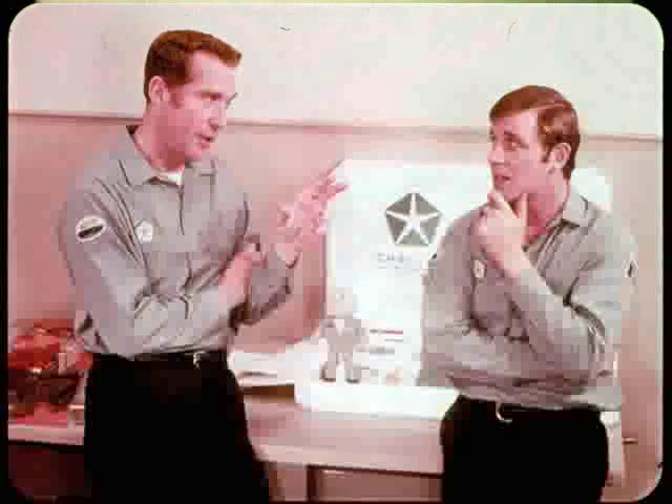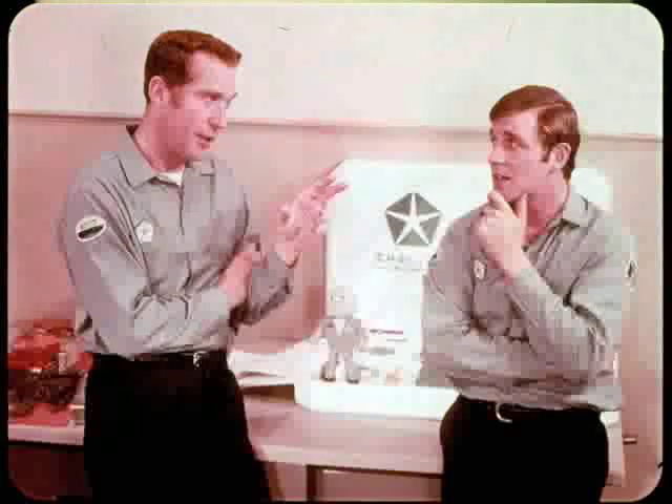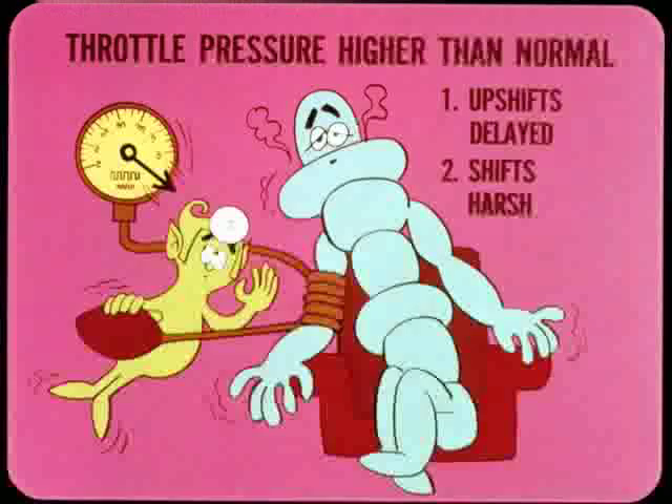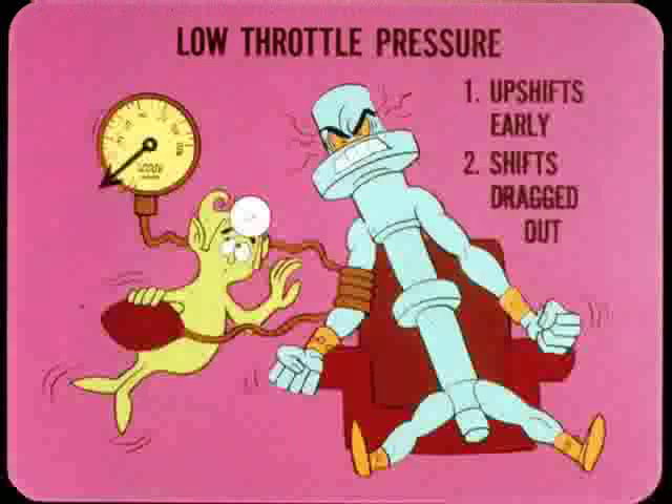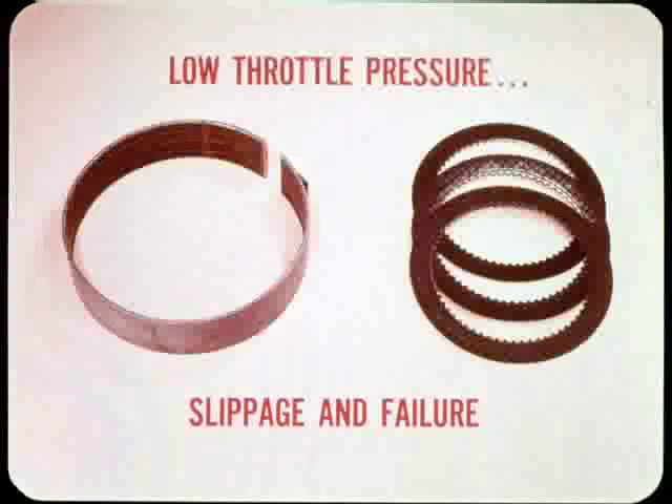Since governor pressure isn't an external service adjustment but throttle pressure is easily adjusted, you adjust it to get the right relationship between the two. If throttle pressure is higher than it should be, upshifts will be delayed — they'll come at higher than normal shift speed — and shifts will be harsh. On the other hand, if throttle pressure is low, upshifts will be early at lower than normal shift speeds, shifts will tend to be dragged out and mushy instead of smooth and crisp. Low throttle pressure also results in abnormal slippage at the kickdown band and front clutch, with danger of abnormal wear and early failure of friction material.